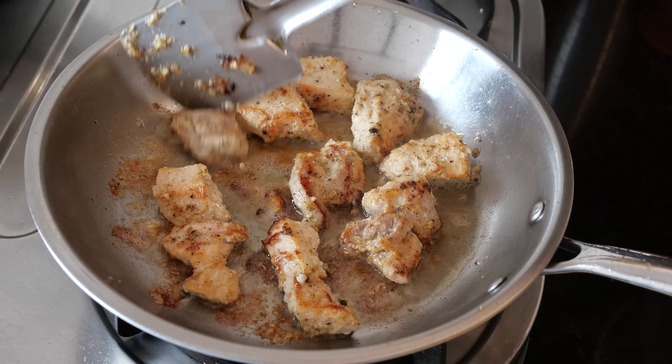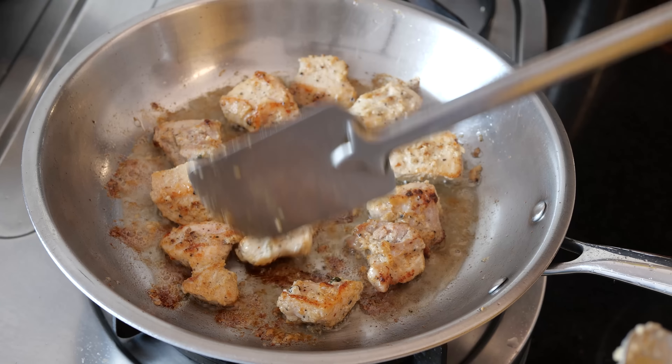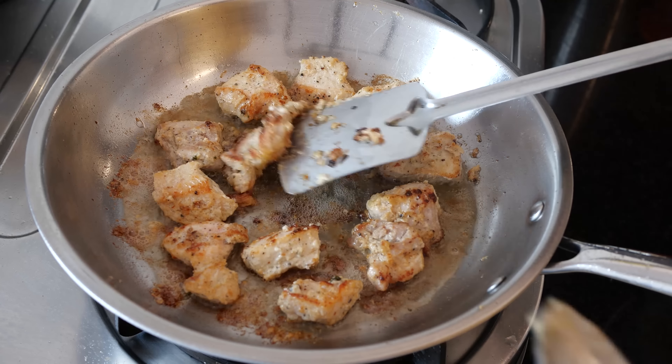We just want a nice golden brown coating on this. When kept on low flame, the entire chicken will cook well and get a nicely colored coating. If you keep it on very high flame, it will instantly get burnt and the meat may remain raw inside. Now I'll slightly increase the flame to medium, just to get that tinge of golden brown which makes a perfect kebab.